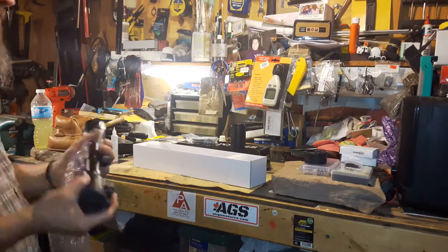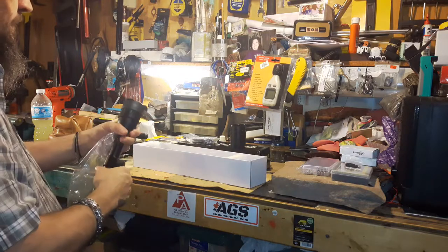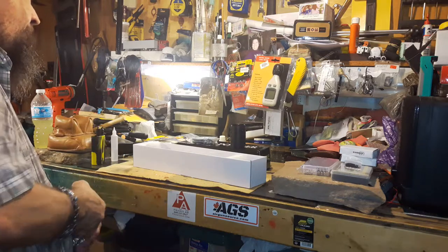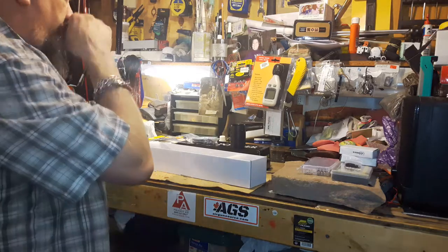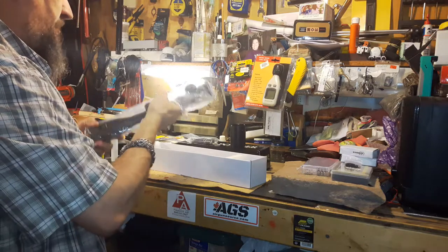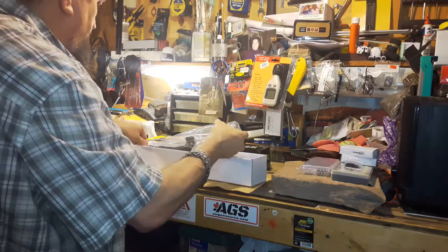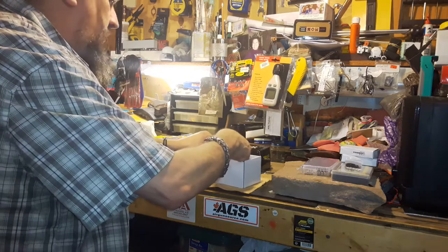I was going to put this on tonight but it's getting too late. The other scopes I was looking at — none of them came with mounting rings. Mounting rings really aren't a problem since I've got a whole bunch here, but it's nice when they offer them — it's a nice added bonus.